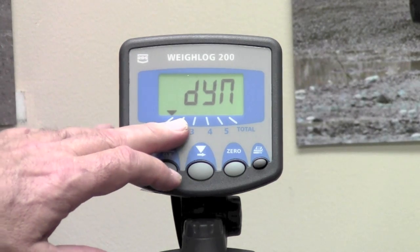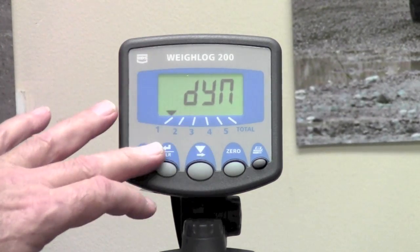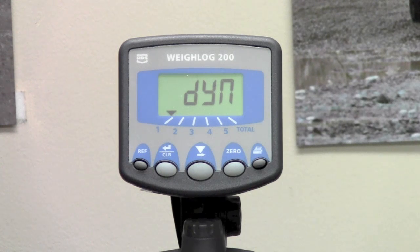So if channel number 2 was calibrated to dynamic, it would also use the speed compensation from channel 1. There is only one speed compensation set up for the Weylog 200 and that is in channel number 1.